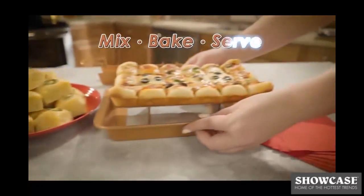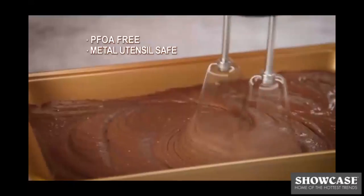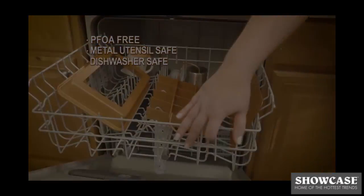And it's not just for desserts. Mix, bake, and serve amazing party appetizers everyone will love. Brooklyn Brownie Copper is PFOA-free, metal utensil safe, and dishwasher safe.